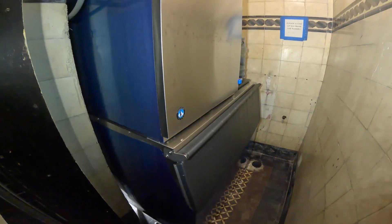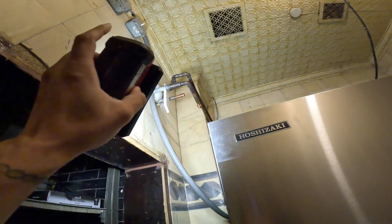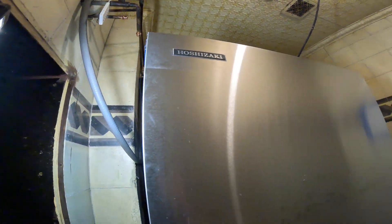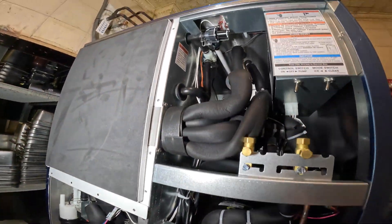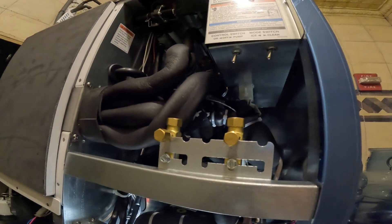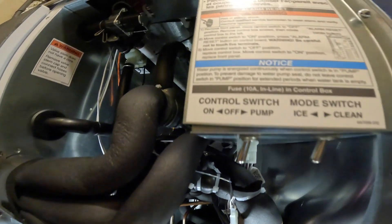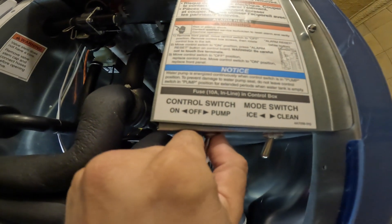Today we're going to be making some upgrades to the drain piping, and you guys will see why. Let's go ahead and start by turning off the power to this machine. Let's take off the front panel. Here's our control switch — we're going to push this to the middle. Left is on, right is for the pump, and the middle is off.